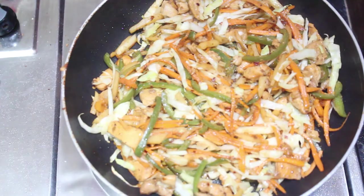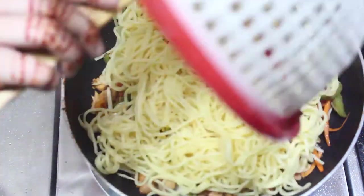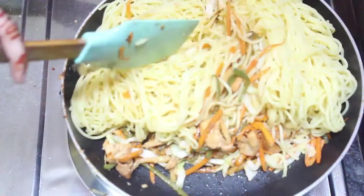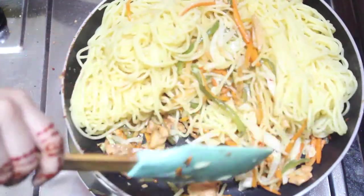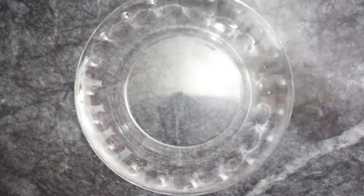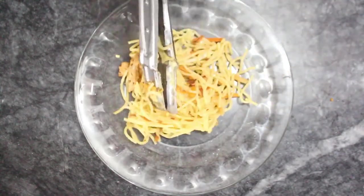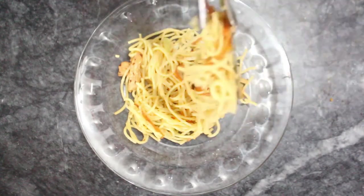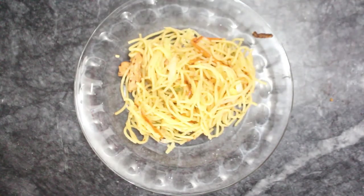Now let's add our spices. Mix it well. We will serve it on our plate. Subhanallah, Mashallah — colorful chicken chow mein! It looks very tasty.